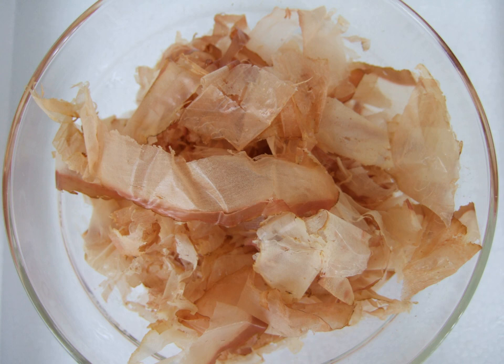The built-up tar from the smoke is cleaned from the surface using a grinder. At this stage the fillets are called aragatsuo and most commonly found in stores shaved and packaged for sale under the name katsuobushi. They are not true katsuobushi without the last fermentation stage, but still valued as a good substitute.